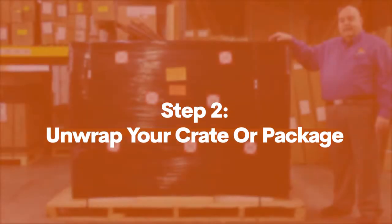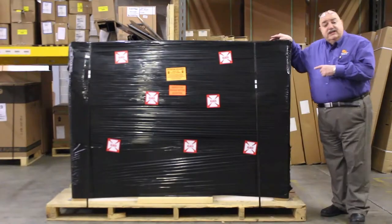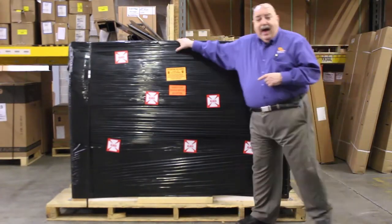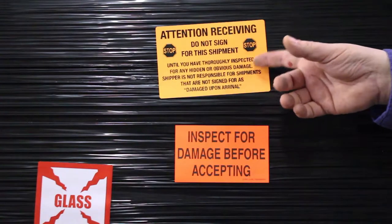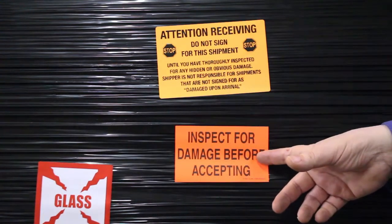We at HCD Discount want your delivery to go as smoothly as possible. This is an example of an order that has been wrapped in our own warehouse — thoroughly wrapped. We've put stickers on it. These stickers are for your information so that you can remember to inspect for damage before the driver leaves.